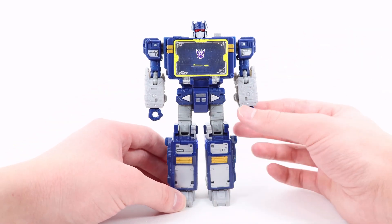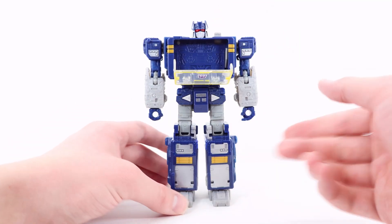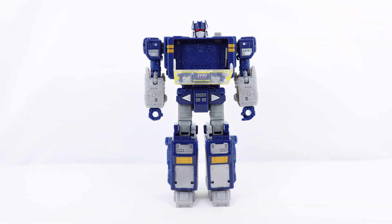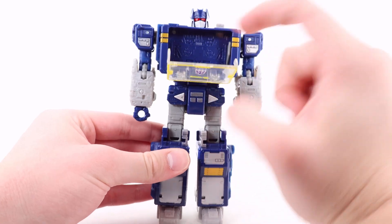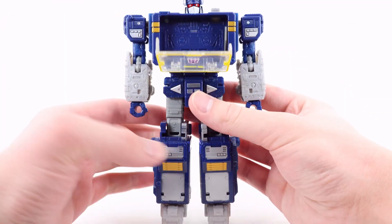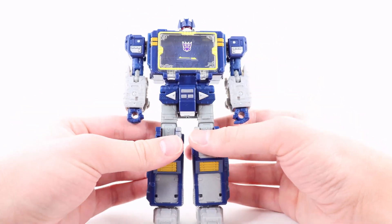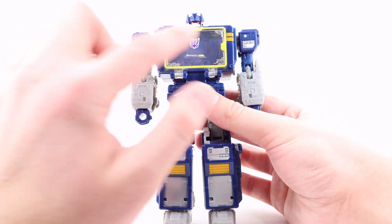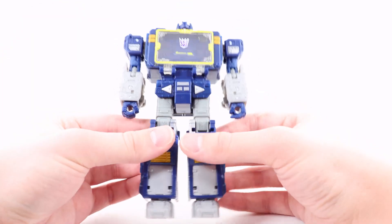The other arm is the exact same design and sculpt, minus the hand — it's actually a sculpted-in pointer finger. What you're supposed to do is have the finger press the button here and open up the cassette deck to release or eject Laserbeak and Ravage, which is a pretty cool playable feature. This is also present on the Legacy, Siege, and Shattered Glass versions. On the inside there's a sculpted-in detailed cassette so it looks like there's one already in there. There's a cool Decepticon symbol in the center with really nice yellow trim and some orange.